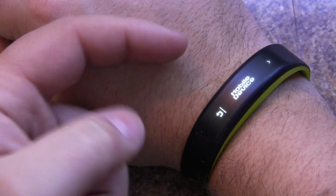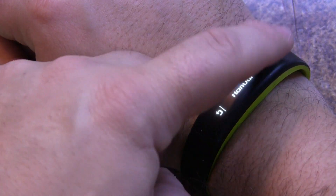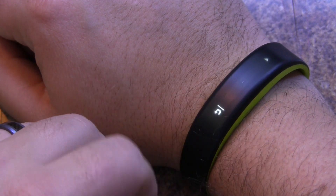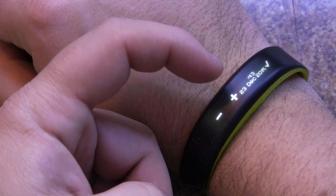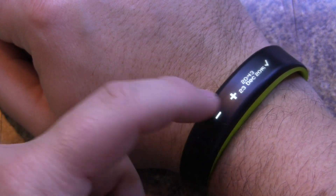From here we can sync our time with our smartphone — we can just choose that — or we can set it manually. Those are really the two options that we have. If you choose to set it manually, you can adjust by plus or minus.